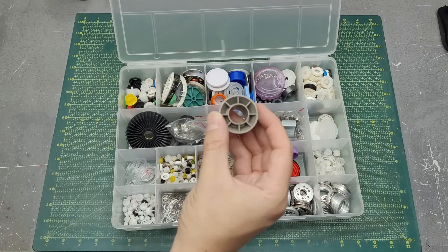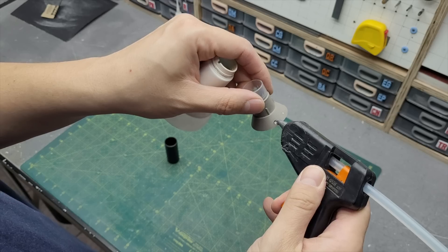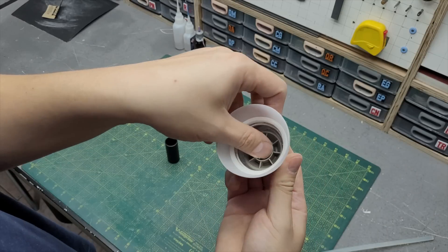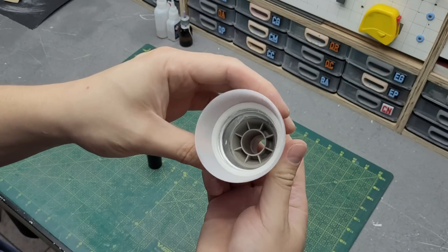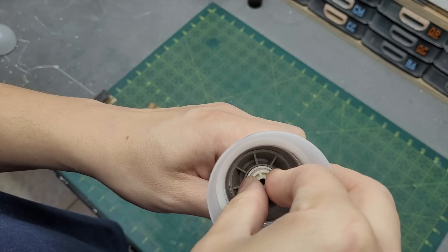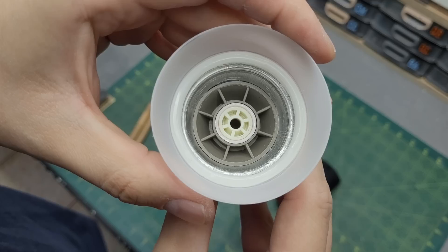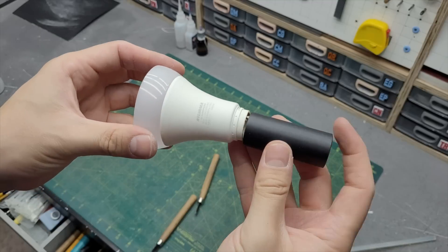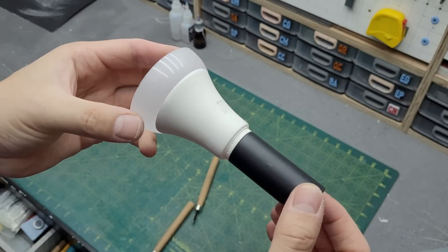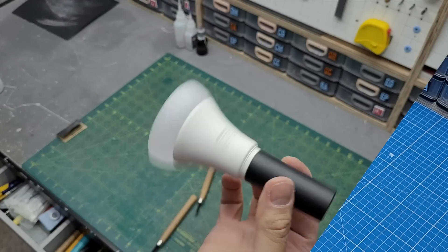Then I went shopping for some gribblies and right away I found this — a very good looking piece right here. It fits perfectly on the inside of the light bulb. Inside of it goes a plastic tube and on the middle of it goes this other gribbly right here. I'm not entirely sure what this is but it looks amazing. This black tube goes right here adding some body to the nozzle, but so far I have something that looks like a flashlight, so let's add more things to it.